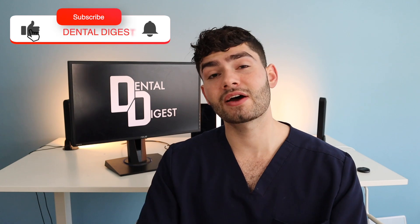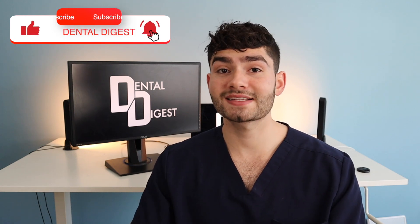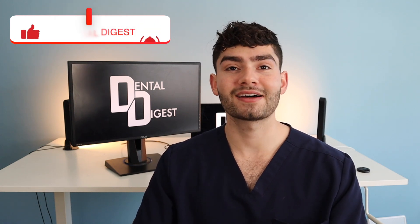Thank you guys for watching today's episode, and thank you for helping me get over 5,000 subscribers — it means a lot to me. We're growing so fast and it's so exciting; I can't wait to put out more content this year. Make sure to stick around, hit the subscribe button, and we'll see you guys in the next one. And as always, smile on. Ciao.